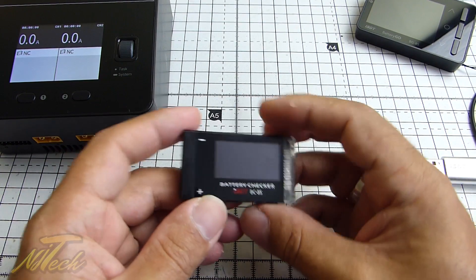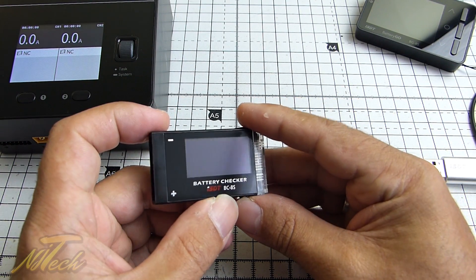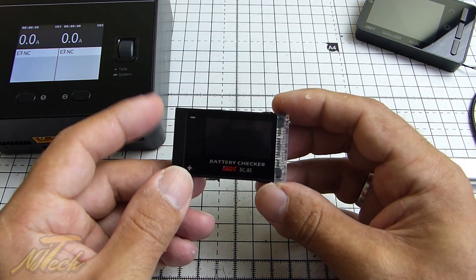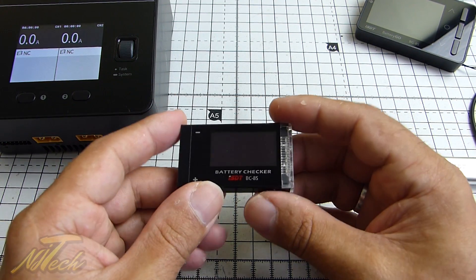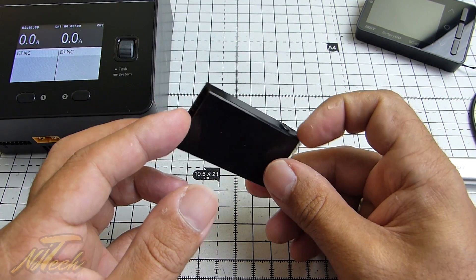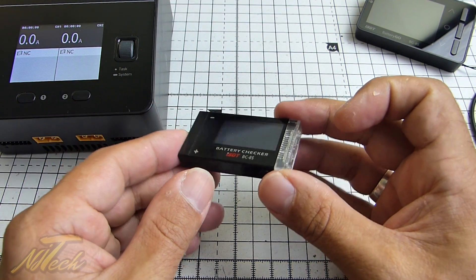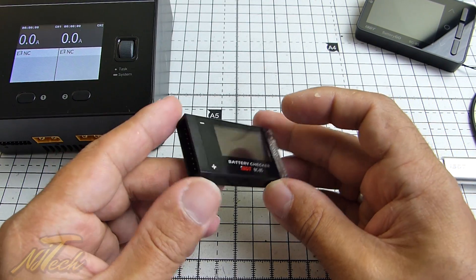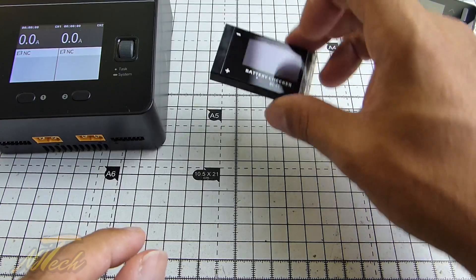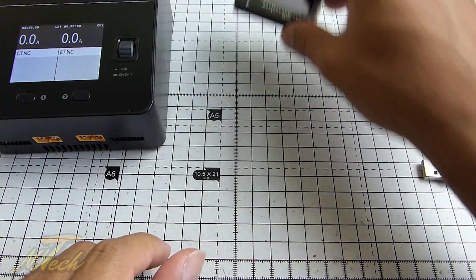They also sent through a while back — and I did a quick review on that — this battery checker, the BC-8S. Also great, a good little thing to have. It's got a LiPo alarm, but really it's just good to have a little cell checker with you at all times to see how your LiPos are doing — maybe check them at the end of a flight. Something I reviewed in the past and found to be very good.